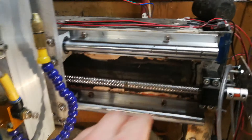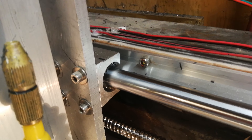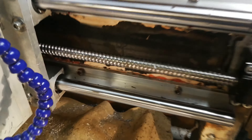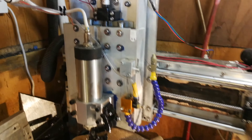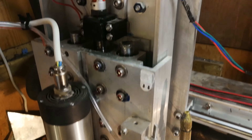The rails are a cheap set of 20mm fully supported rails from eBay with some open-ended linear bearings. We've got 5mm pitch, 16mm diameter ball screws, and that's for all axes. The Z axis is made from aluminium angle and aluminium plate bolted together to add a bit more rigidity to it.